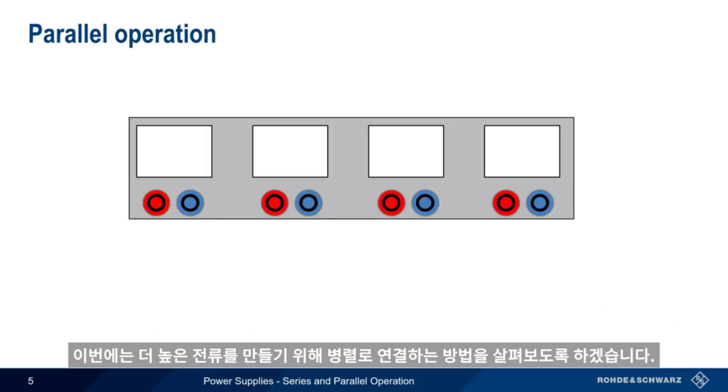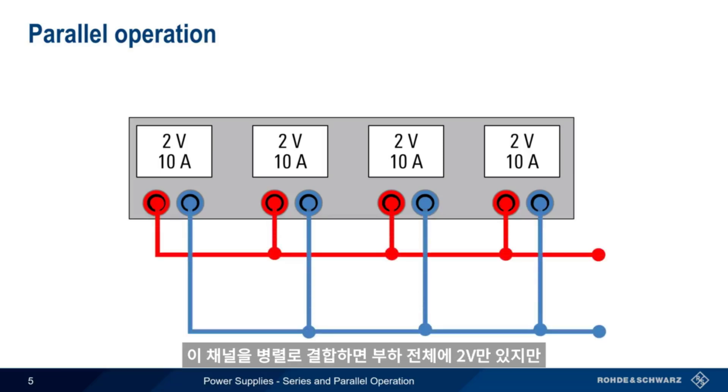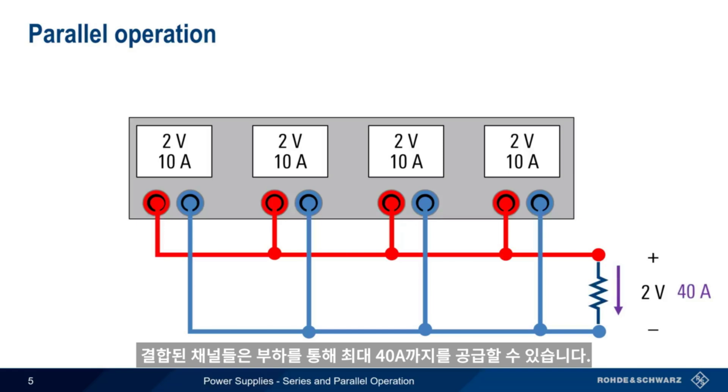Now let's look at an example of parallel operation, which is used to produce higher currents. In this example, our channels are set to 2 volts, but each channel can source only up to 10 amps. Combining these channels in parallel means that we still have only 2 volts across the load, but the combined channels can now deliver up to 40 amps through the load.